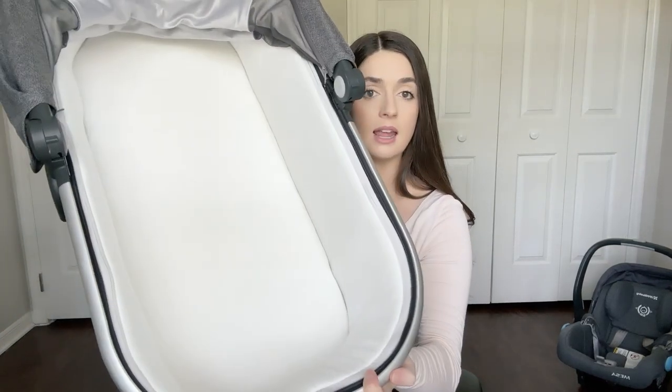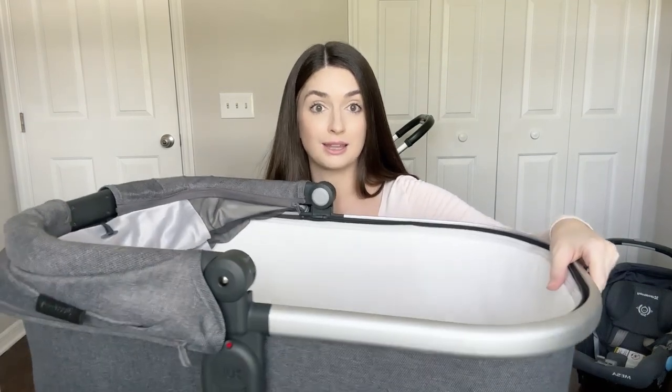This is the inside of the bassinet — it's pretty large. I've used this as a traveling bassinet when we've gone on vacation or while moving. You can put it on the floor if you need to, or next to your bed at a hotel. It's a good size bassinet and it folds flat — you can take out the pieces inside.